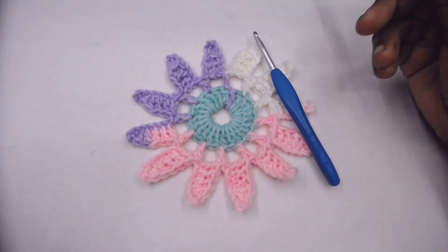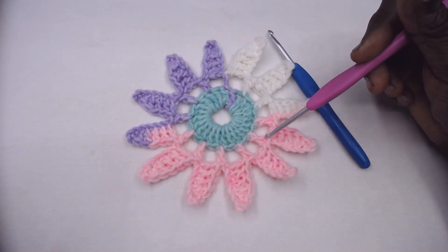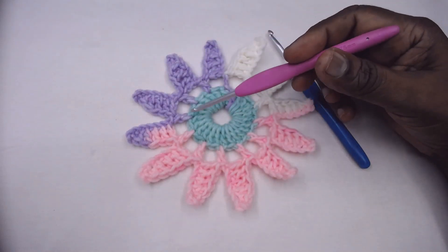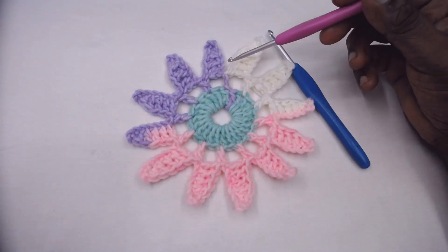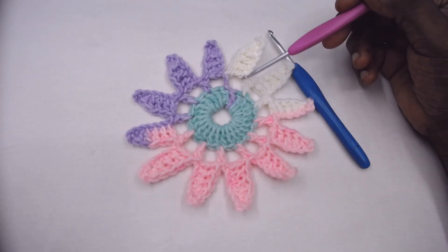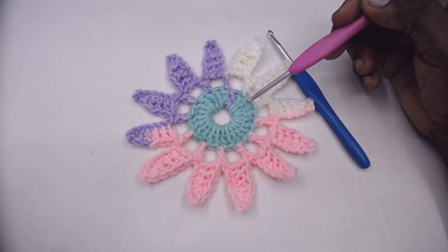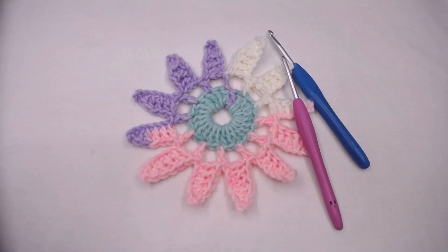Namaste friends, welcome to Magic Needles! Today we have a beautiful floral pattern — a 12-petal pattern called the Tribal Star. It is pictured as a tribal star and it's a very beautiful pattern as an applique tool. Let us go into the video to learn how to crochet this and enjoy. Without wasting much time, let's go into the video.